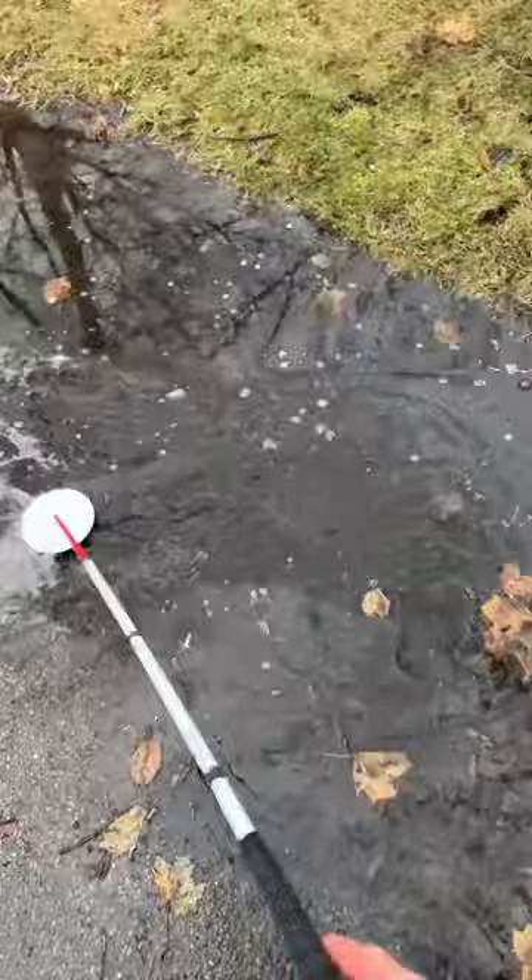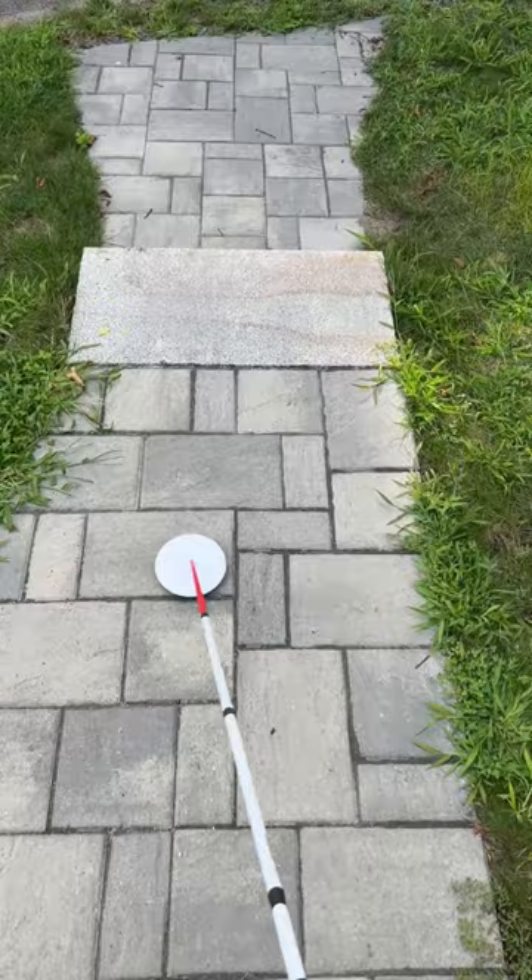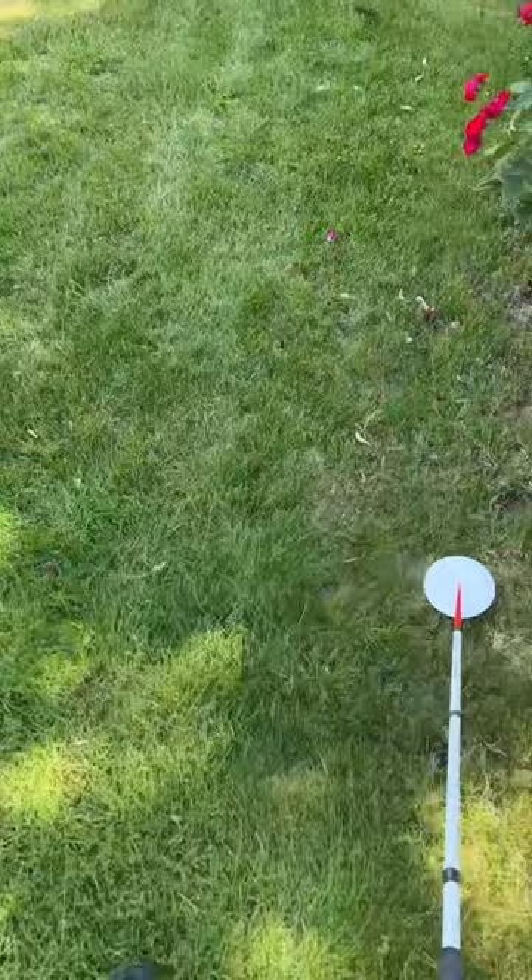Next here we have grass covered in leaves. Here we have a paver walkway and a little step down. Next here we have a grass lawn.